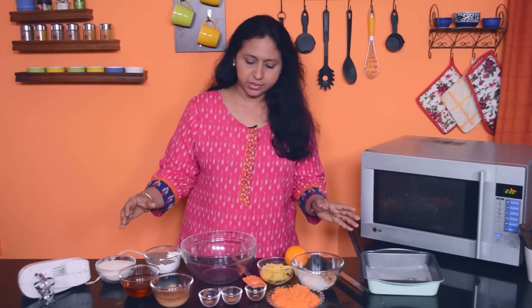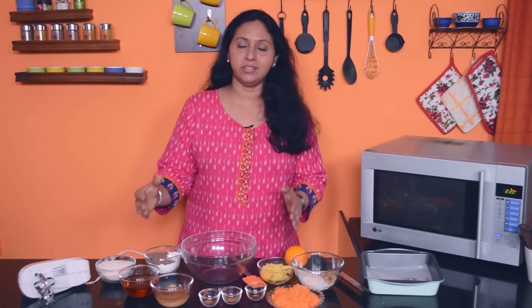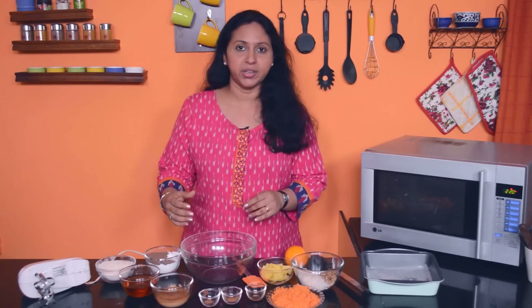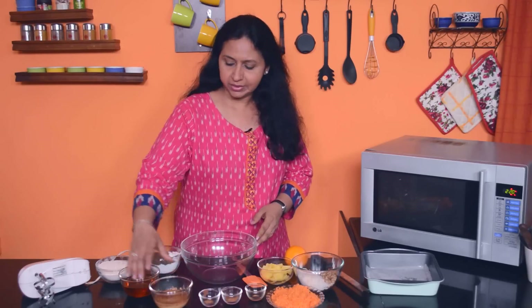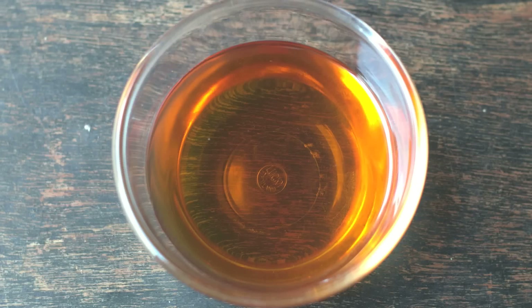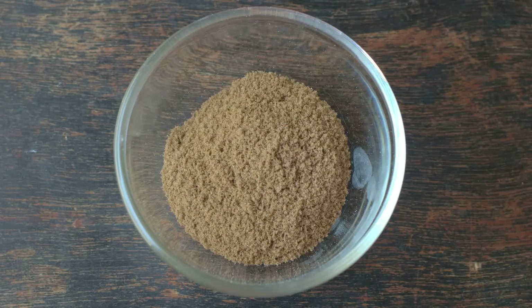Here are the ingredients for this recipe. Please don't be put off by the number of ingredients — it's worthwhile making this cake, please do try it. We have some eggs and some vanilla whisked into them, then there is some vegetable oil — you could use any flavourless oil like rice bran oil or sunflower oil. And then we have some powdered white sugar and some brown sugar.